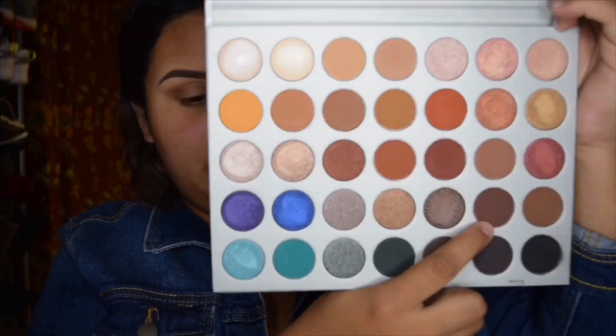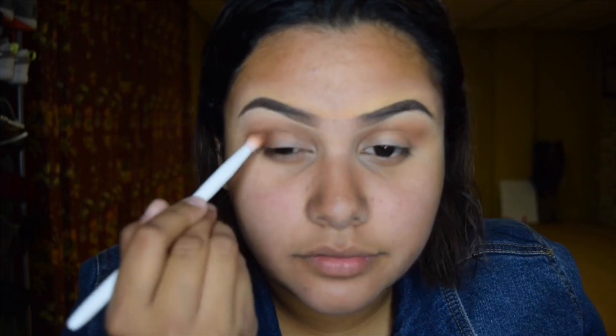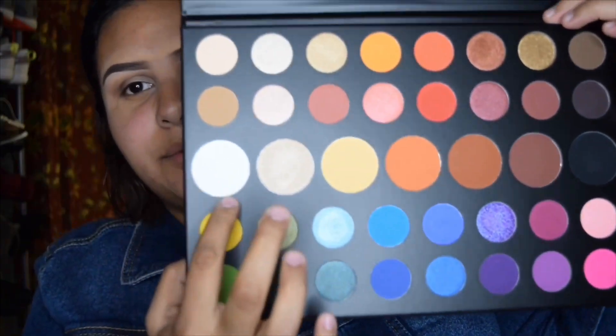The next shade we're jumping into is this brown right here, which is called 'Chip,' and we're gonna go ahead and put that on our outer corners. After that, I'm gonna go into my Morphe times James Charles palette and jump into 'Flashback.' I'll grab a flat brush and apply that as if you were cutting a crease.